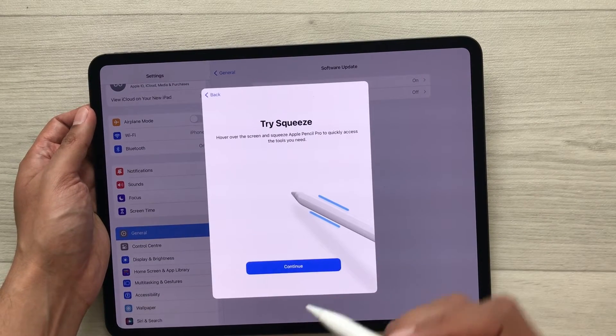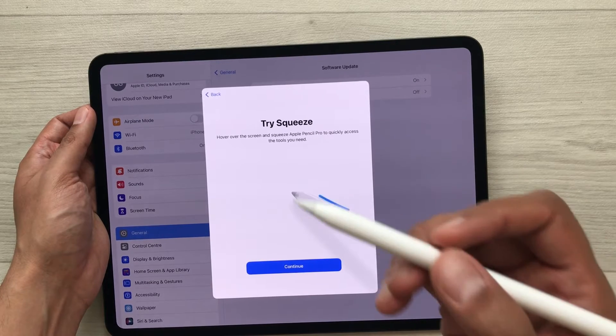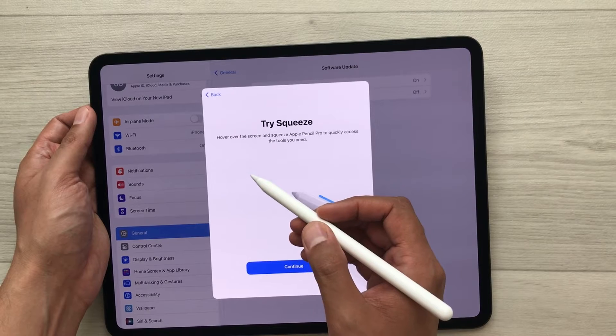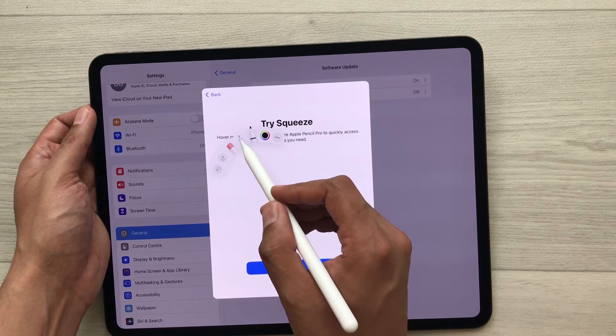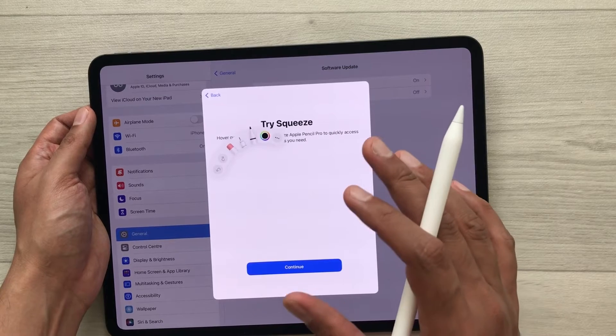Select the Continue option. The next thing is about Try Squeeze — you just have to bring your Apple Pencil Pro closer to the screen and then squeeze it. It will open the tool palette and from here you can select any tool. That means it is working perfectly fine.